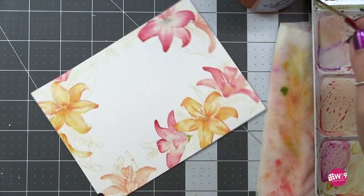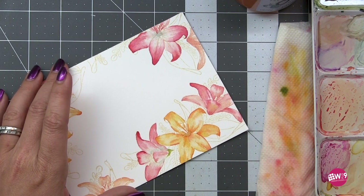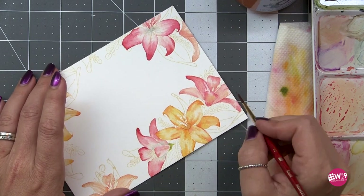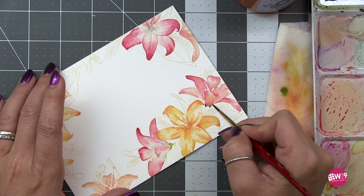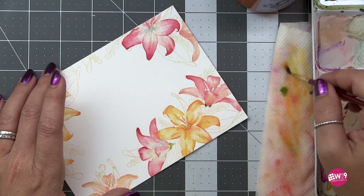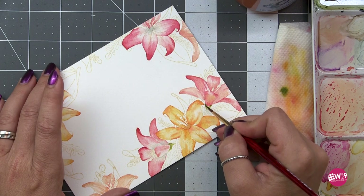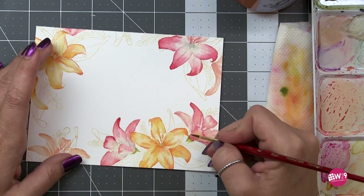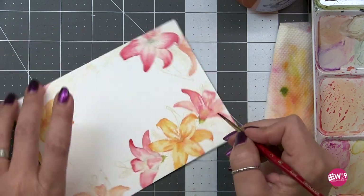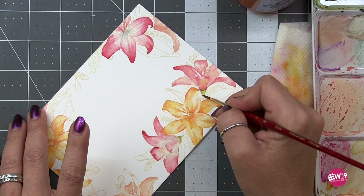You can see I'm basically just filling in the stamp illustration. I'll use the very tip of my brush to slightly pull that green up between each of the petals so that it looks like they're actually growing — the petals are growing from the base of the stem and not like the stem was just attached to the petals.